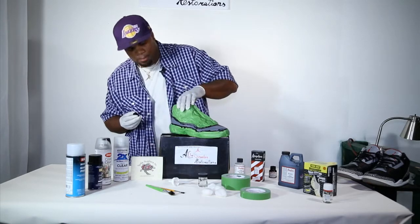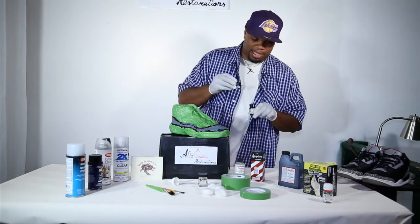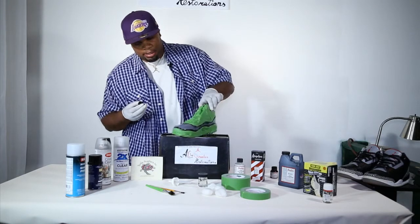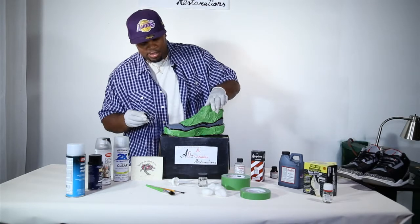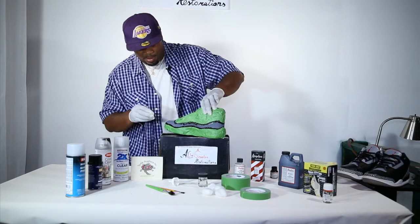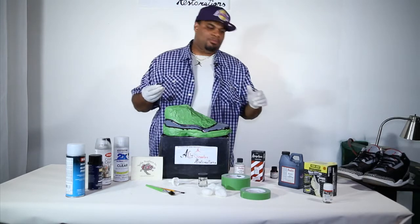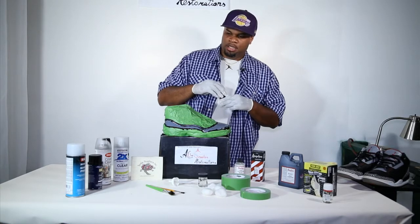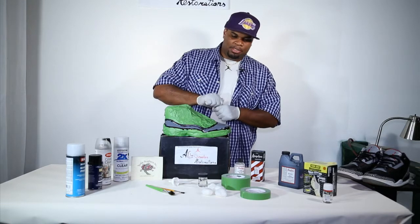You can use a paintbrush and manually paint, but the only thing about a paintbrush is it's going to have brush strokes. You can also use an airbrush — I'm not using an airbrush. I'm going to be using the Metonium Spray Paint Color Spray. It's for patent leather, nylon, and plastic, and it does the job.